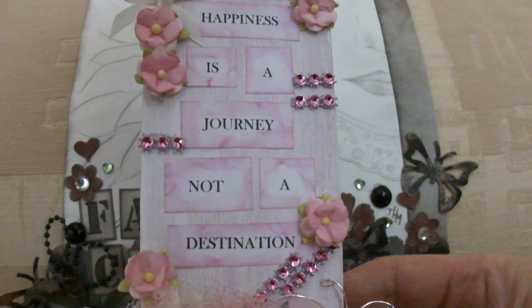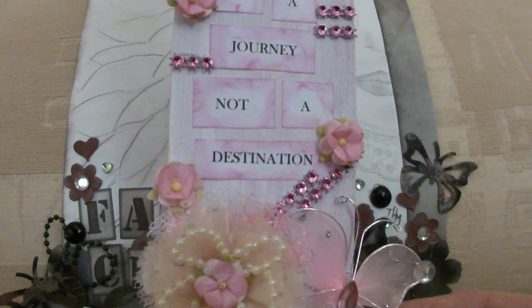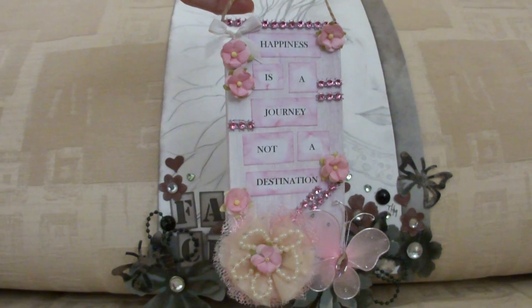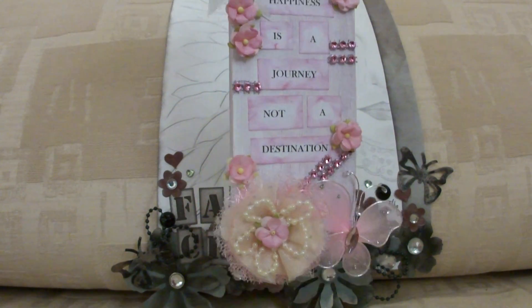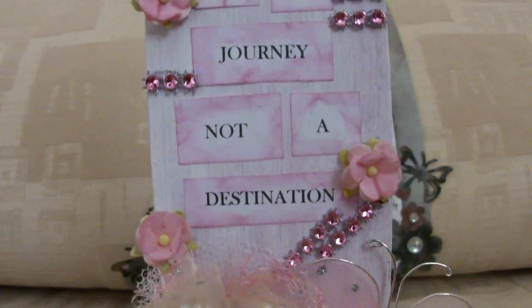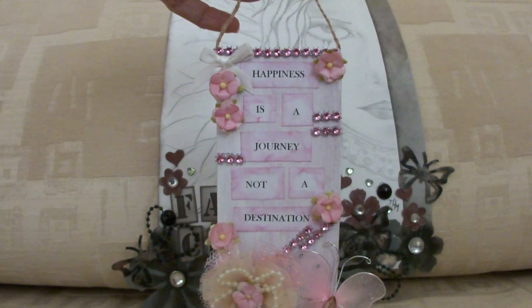Happiness is a journey, not a destination — I think that's quite a good quote. So I hope you all like it. I'll move it back just a little bit so you can see the whole thing. I'm quite pleased with the way it turned out and I'm really happy with my flower. I hope you like it, guys, and I'll talk to you all soon. Bye.